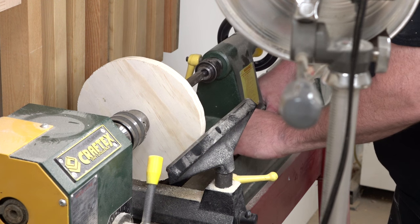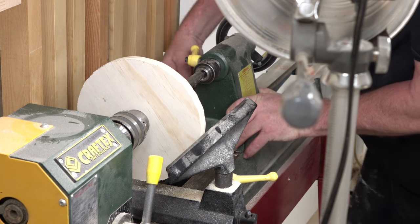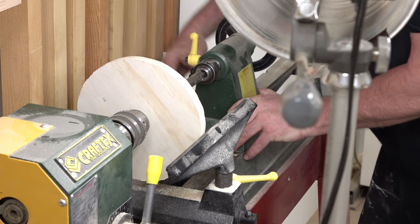One thing I've noticed is that the chuck will not stay in that taper — it'll wobble out. So I've got to move the tailstock up and put the live center against the end of the shaft.